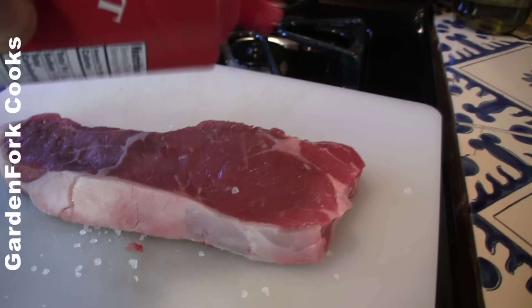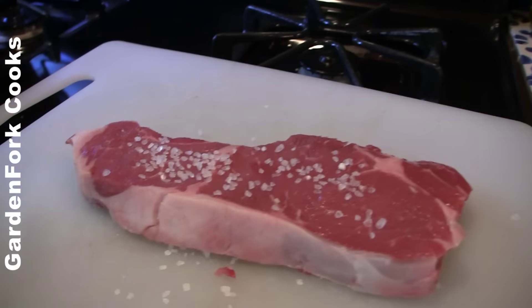There's some trepidation for a lot of people — how to get it perfect, how to do it right, there's so many different ways. I'm gonna show you how to cook this thing in a pan, on your stove top, on a weeknight.